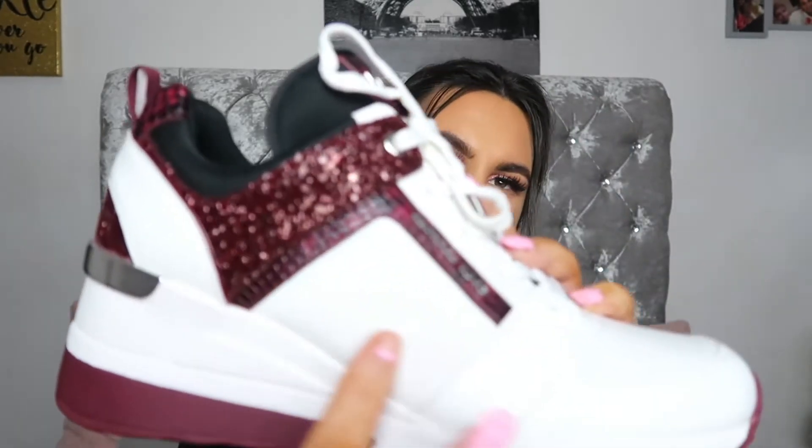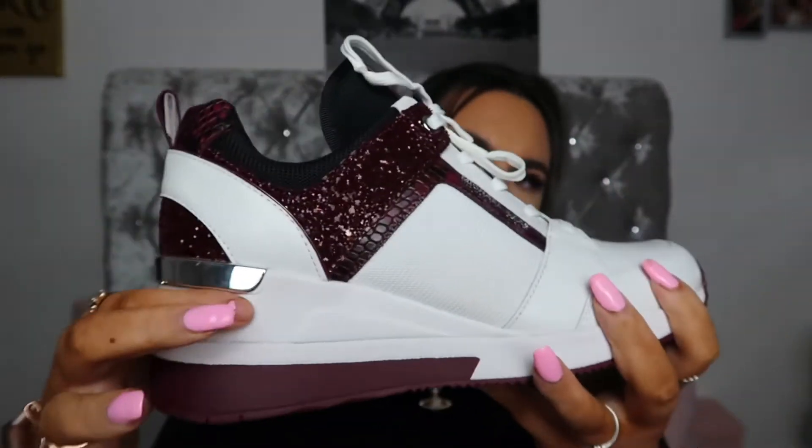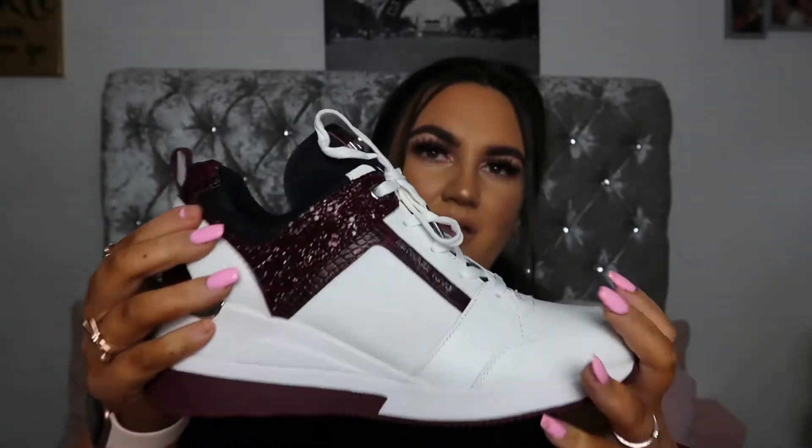The toe is all leather all the way around to about here, and then this part is not mesh but it's more meshy, and then this area is more spongy — so it's not all the same material all the way around. I don't think it came with extra laces or anything. Obviously I'll always be a little bit careful with the laces especially with them being white. The tongue is black and it's got Michael Kors with the snake print again, and the laces are obviously white. And then they've got a little silver detailing there, which is really really nice as well.